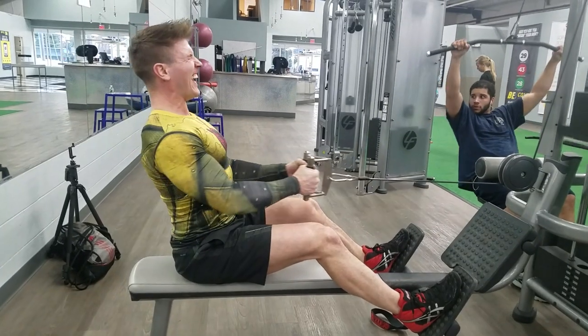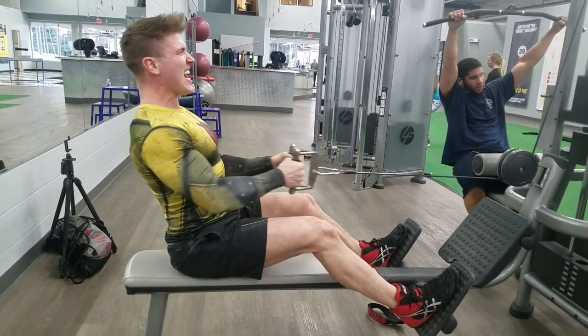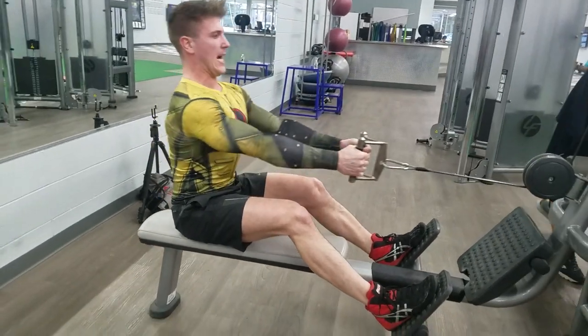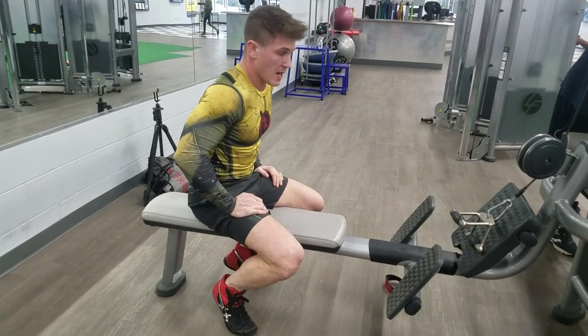He looked over and kind of looked at me like 'what the hell is this kid doing?' He didn't see me do the recover set. With the recover set, as you can see, I'm utilizing proper form, really focusing on engaging my lats throughout the entire movement, keeping myself upright the entire time, and really focusing on form.